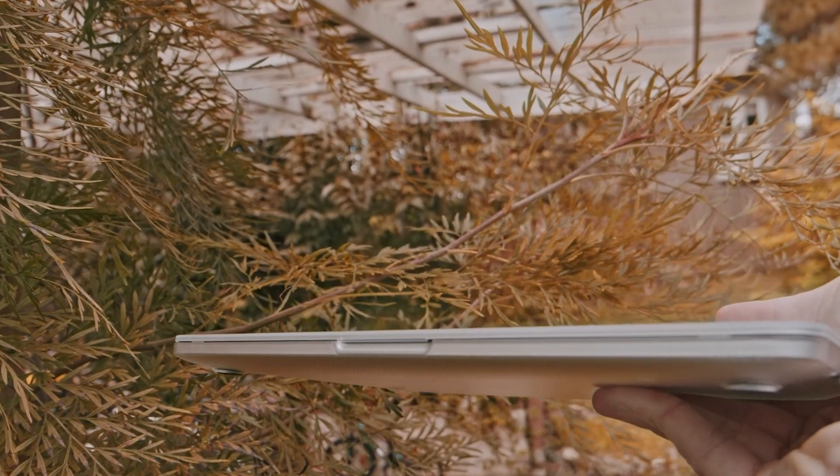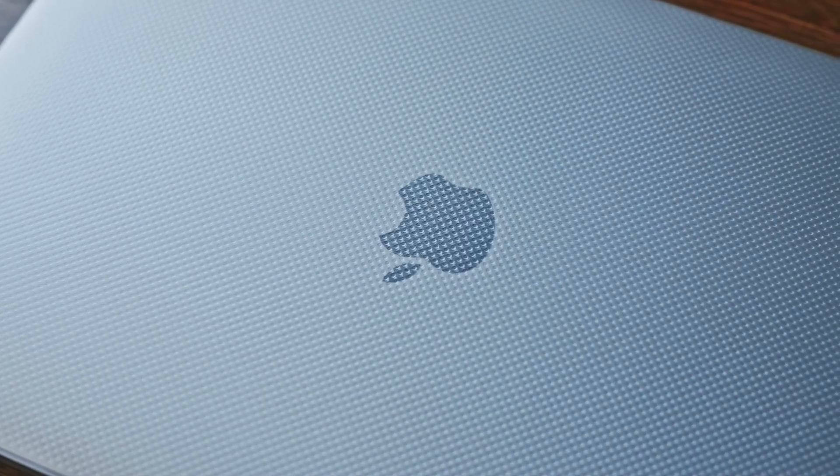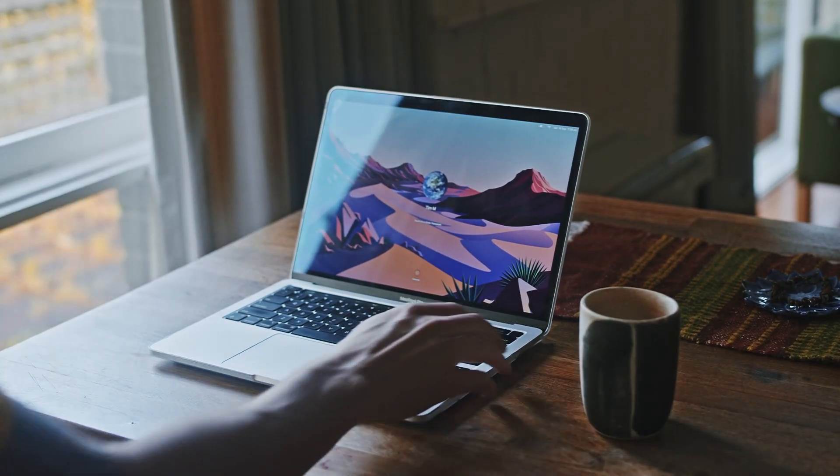Welcome back. The MacBook M1 Pro is an amazing computer. I will give it a 9 out of 10 after using it for two weeks.